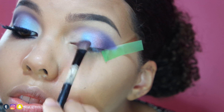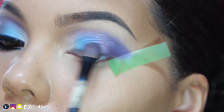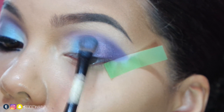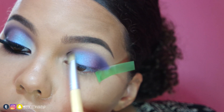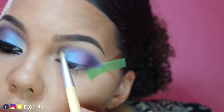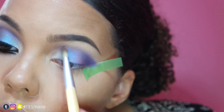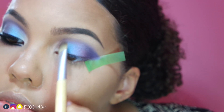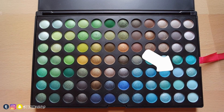I like to use this flat brush because I can flip it over to create a smooth blend. Next, I'll apply this white shadow to the inner part of the lid. Then taking this light blue shadow, I'll smooth out the blend.